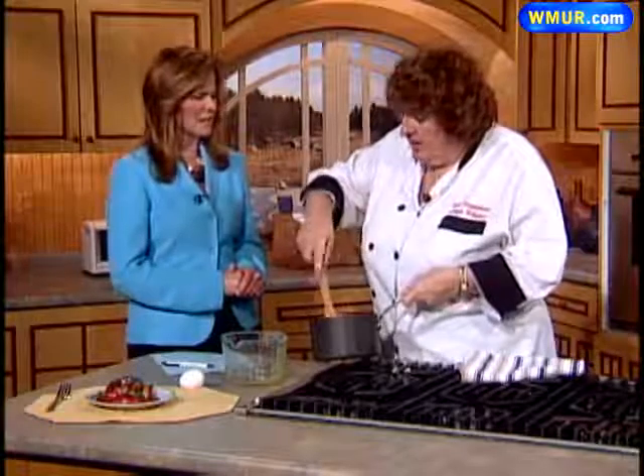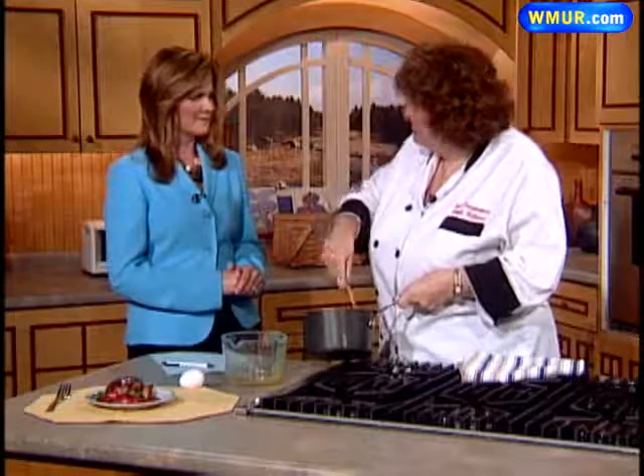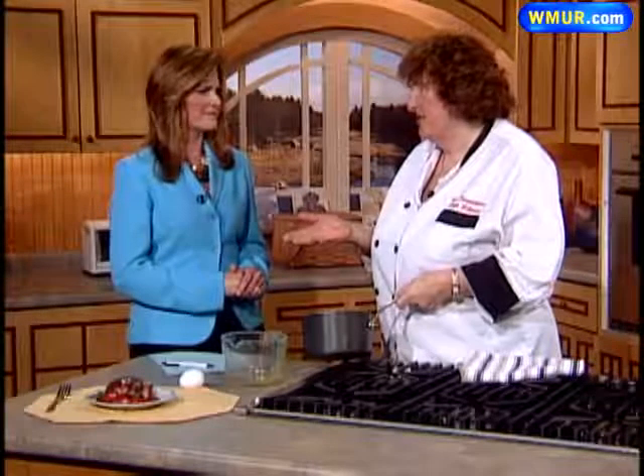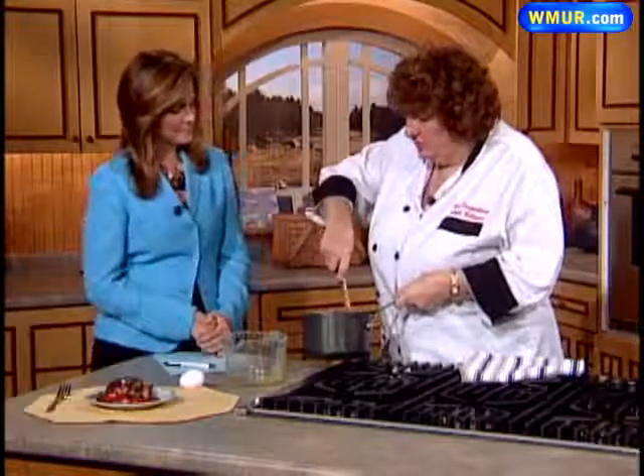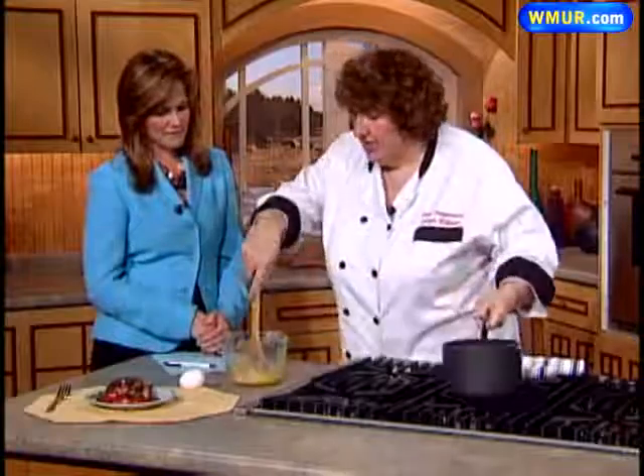Now, the xanthan gum — where do you get that? You can get it in the ordinary supermarket, but it's horrendously expensive, like $25 a pound. However, you only use an eighth of a teaspoon for certain things. I worked out it was about 25 pence per teaspoon, which is still quite criminal. But if you don't use it, things just don't come together properly.